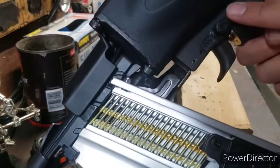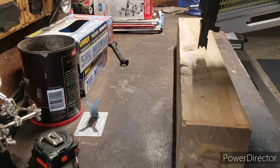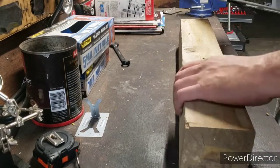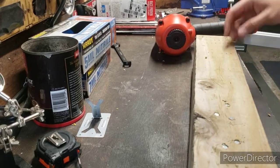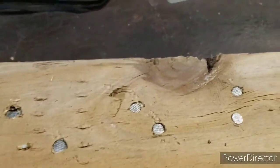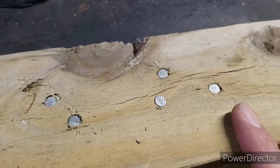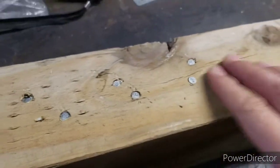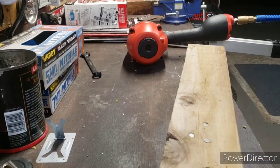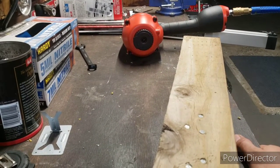Let's try the multi-fire switch. Not too bad — one went a little bit deeper than the others, but not too bad overall. I think this Banks gun is going to work out just right for me.